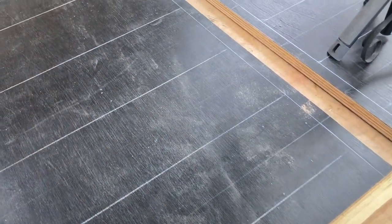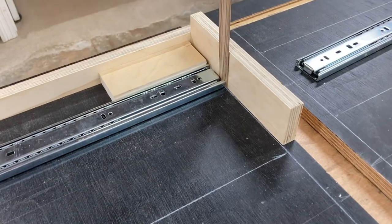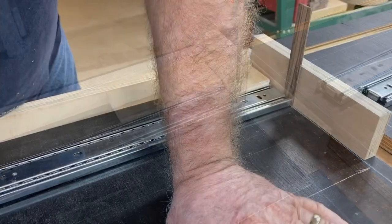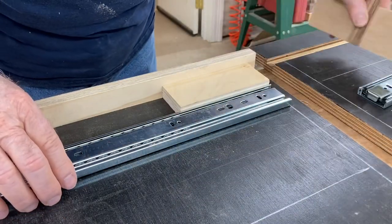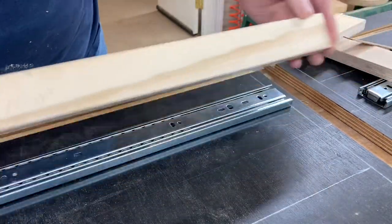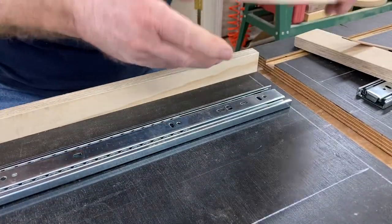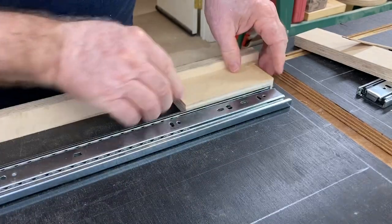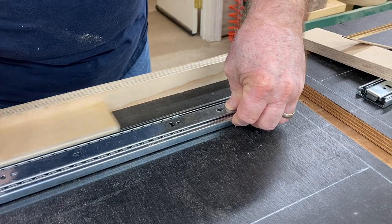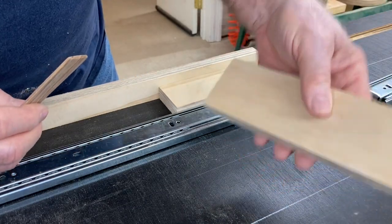Another thing I normally don't do is lay out where the drawer slides are going to go and actually install them. But with six drawers, this is important. I use blocks to have the alignment perfect exactly where I want it — that's much more accurate than using a ruler. I slip in a scrap piece of wood where the dado is, then put in my block of wood with the correct spacing and line that up, making sure it's straight all the way down.